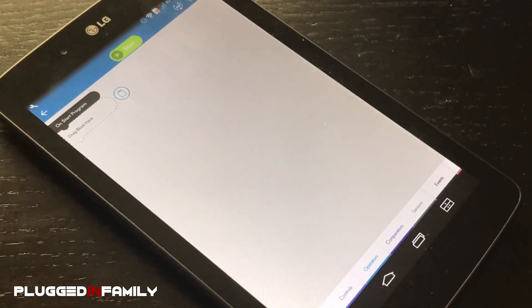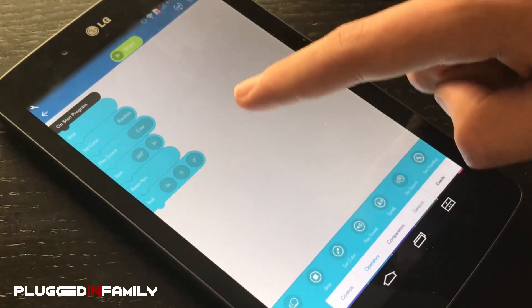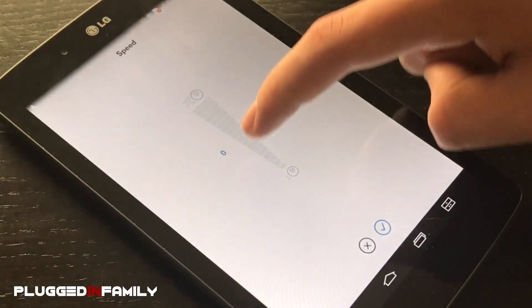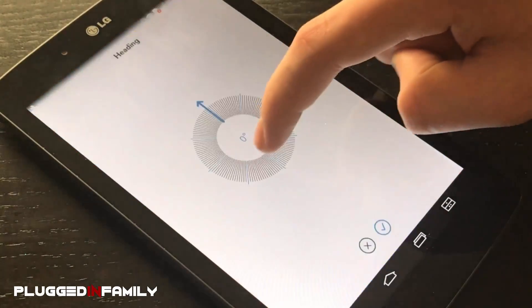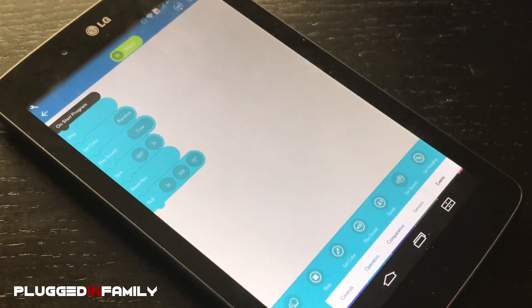Now let's start a program for Spark. You even have movement — there are three options. You have the duration, you have the speed, and you have the heading. Let's start the program.